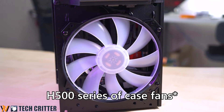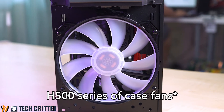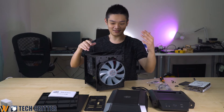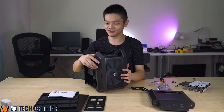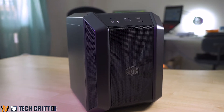This is an RGB fan, the same as the H500 series of fans. There's a really good reason why Cooler Master is using this kind of fan — if you look at the front panel and imagine how it looks when everything is assembled, this thing is somehow like a mini H500.